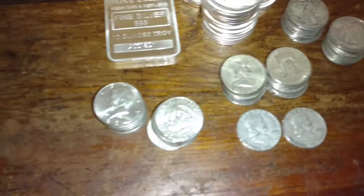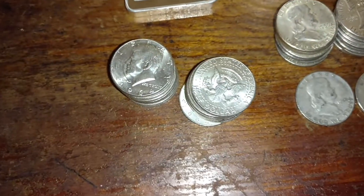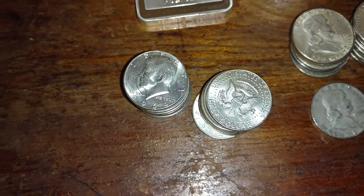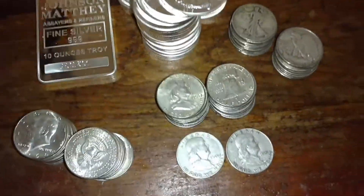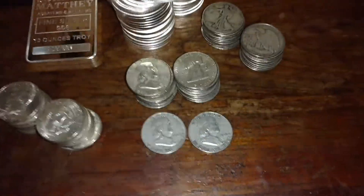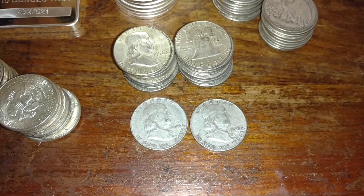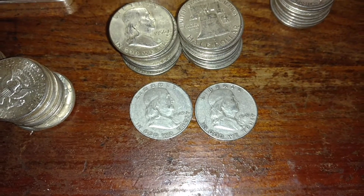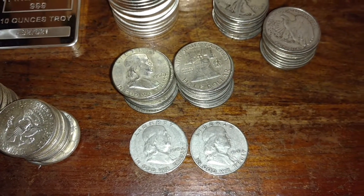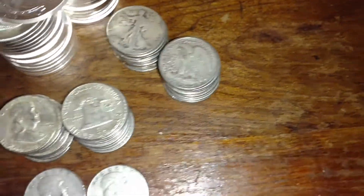Constitutional, or junk silver as they say — I got a roll of each, or 20 of each of the following. These are all 1964 Kennedy halves, pretty good condition, pretty happy about that. We got some Franklins — these are all average circulation but I'm pretty happy with what I got. Some older dates — I got a couple of 1949s, that's pretty cool, the rest are all kind of in the 50s and 60s.